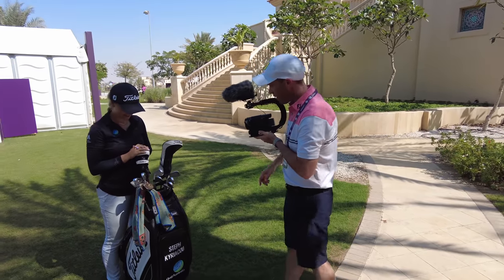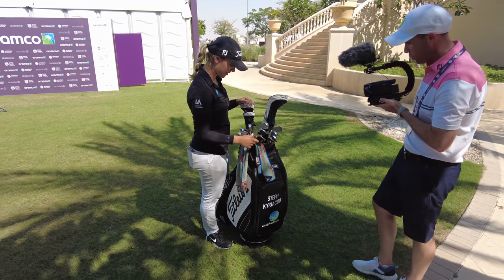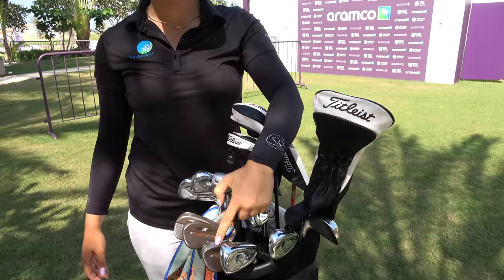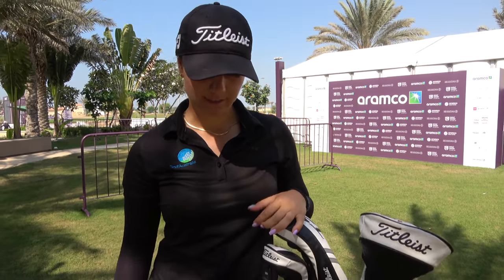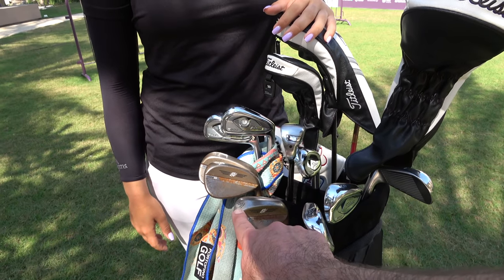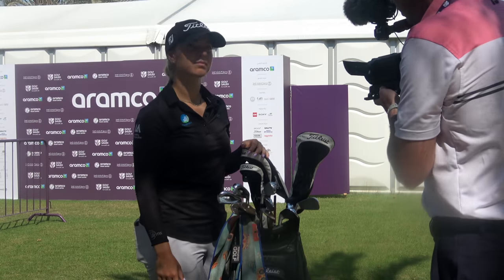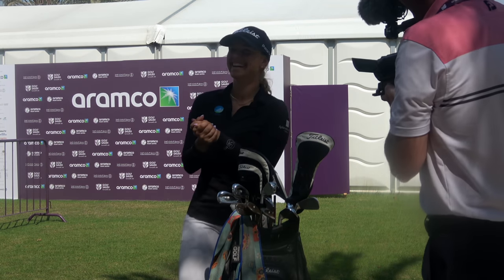So wedges wise, what do you carry? I've got three Vokeys: a 58, a 54 which is bent to a 53, and a 48. And then I just go pitching wedge. So you've got the 58 with 08 bounce M grind. Everything was fitted for you, yeah? Yeah, I have another lob wedge with less bounce for tighter lies, but this is just standard.